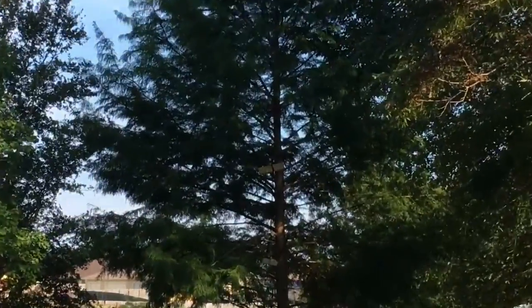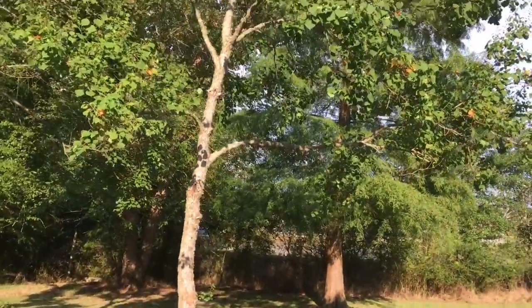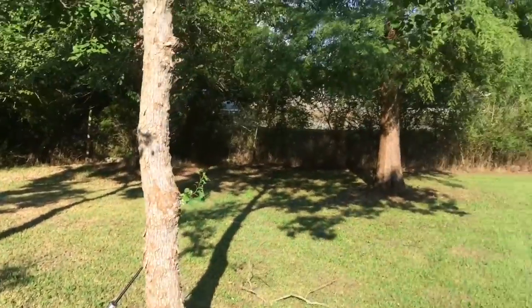Hey, what's up YouTube? I'm gonna do another tree shooting video again because they're awesome. What I want to do this time, I'm gonna climb — instead of that tree or the rope swing — I'm gonna climb this tree with this little ledge, somehow some way using this rope to hoist the gun up. Let's see how it goes.